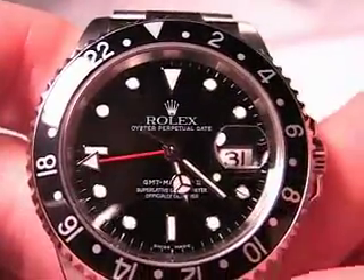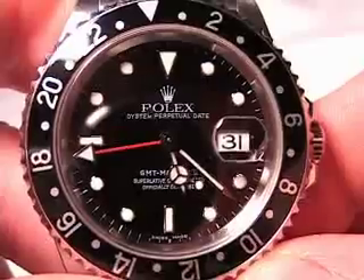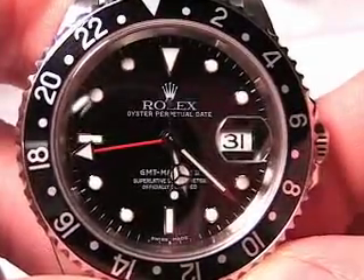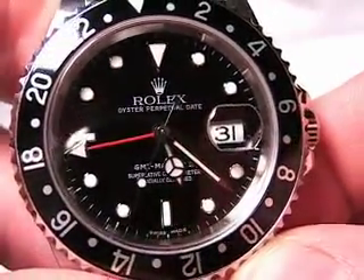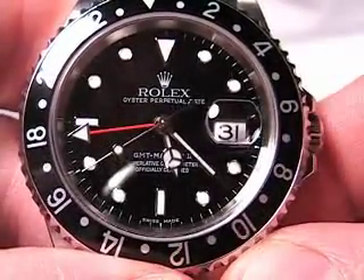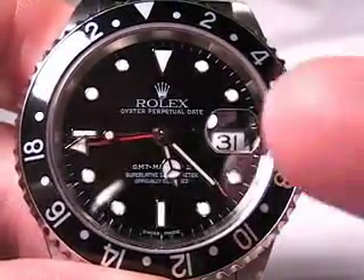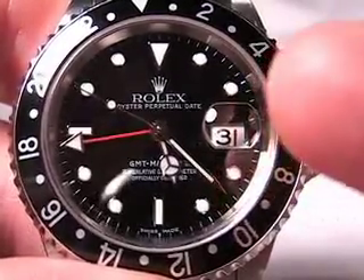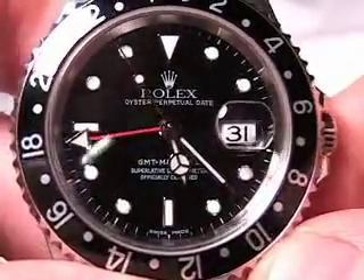This is a GMT watch — a watch that allows you to track multiple time zones. You can see it has four hands: the standard hour hand, minute hand, second hand, and then a red hand which is the 24-hour hand. As you travel east or west through time zones, you can change the primary hour hand very easily on this watch, and the movement also changes the date at the same time. It's very convenient for traveling.